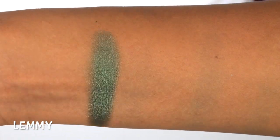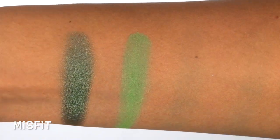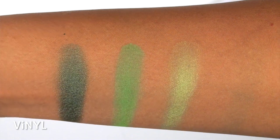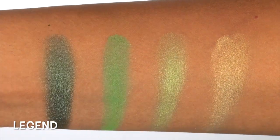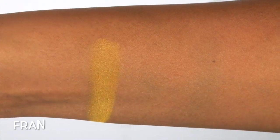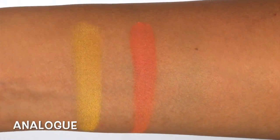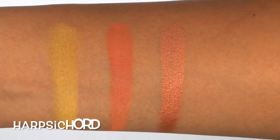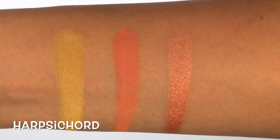Lemmy is a very gorgeous, really metallic emerald green. Misfit is another bright matte color — a true, bright lime green. Vinyl is a bright, matte chartreuse-y green-y yellow. Legend is a metallic, light buttercream-y yellow. Fran is a really bright canary yellow with a matte finish. Analog is another matte color — a bright, matte rusty orange. Harpsichord is a nice rusty, orange-y, copper-y metallic color. This one is gorgeous.